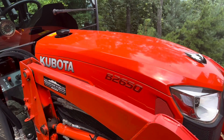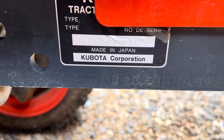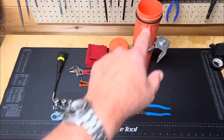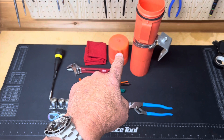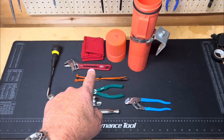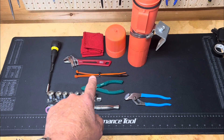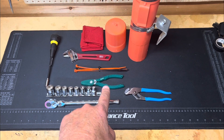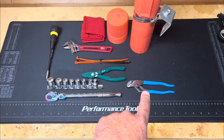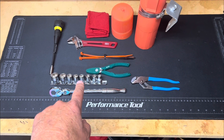This tractor was produced in Japan and assembled in the United States, so I'm going to try my best to use Japanese and USA made tools. Here you have it — the container and its lid. Shop rags fit perfectly into the lid. You also have a Lobtex open-ended wrench and some cable ties.